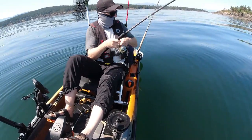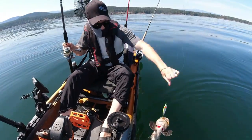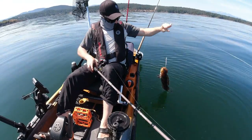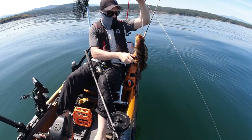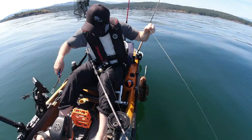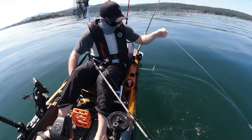What do we got now? It's not fighting like a salmon. Look at this little guy. He's a chunky monkey. For his size, look at the belly on this guy — he's been eating good. He's got something in there. All right, I'll let you go.